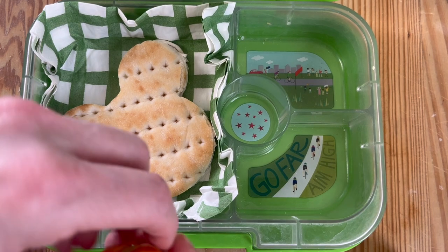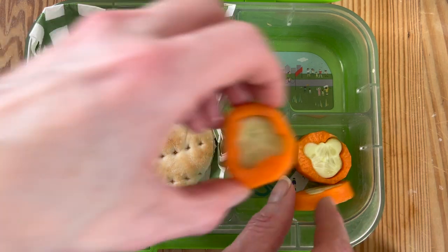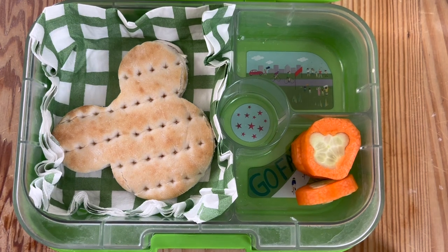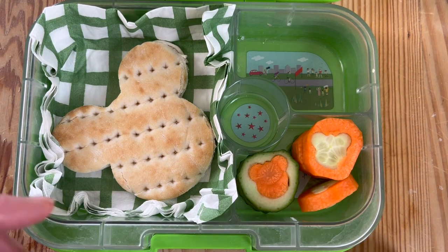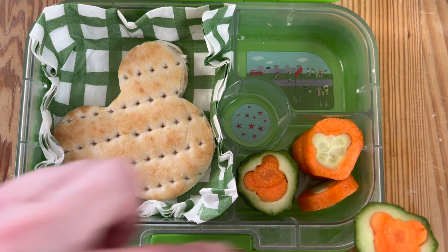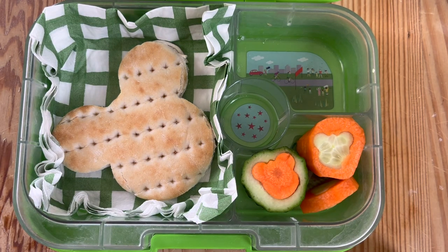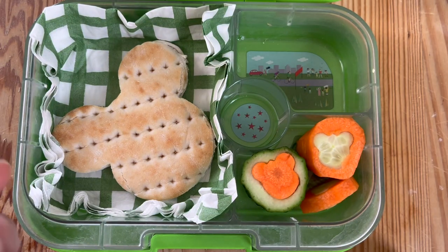You could do two of these because there's enough depth in the lunchbox, but I just wanted to do one. We cut out the carrots and the cucumber with the little teddy bear cutter, alternating the cucumber centre for the carrot and vice versa, so you just get that splash of colour. I just love the colour of carrots — the orange — and the lime green of cucumbers; it just makes it more appealing for the kids.